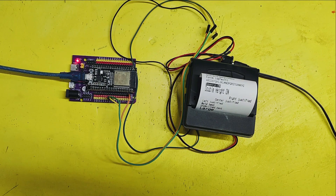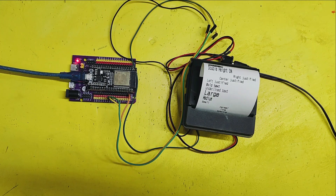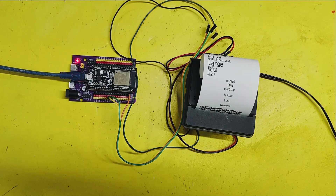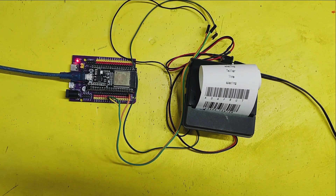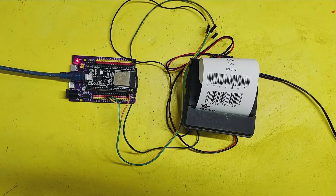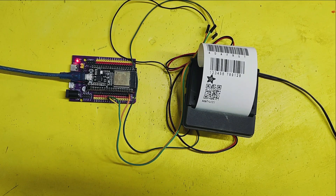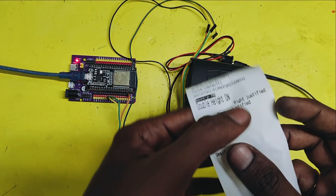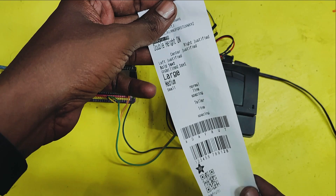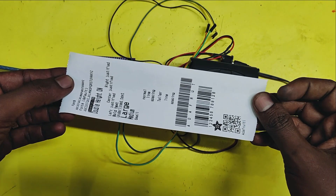After uploading the program, it starts to print the information one time. Please watch the full video to make this project.